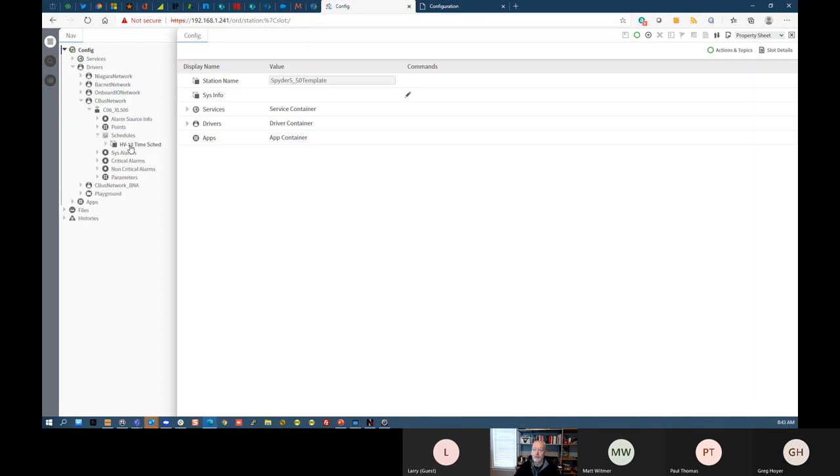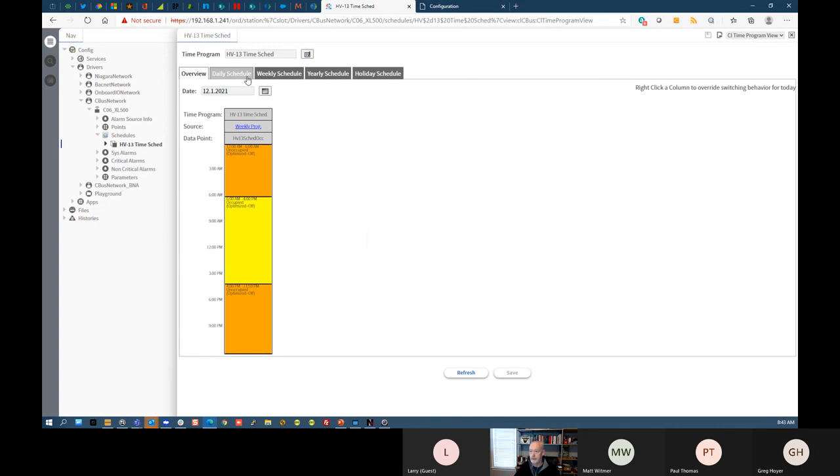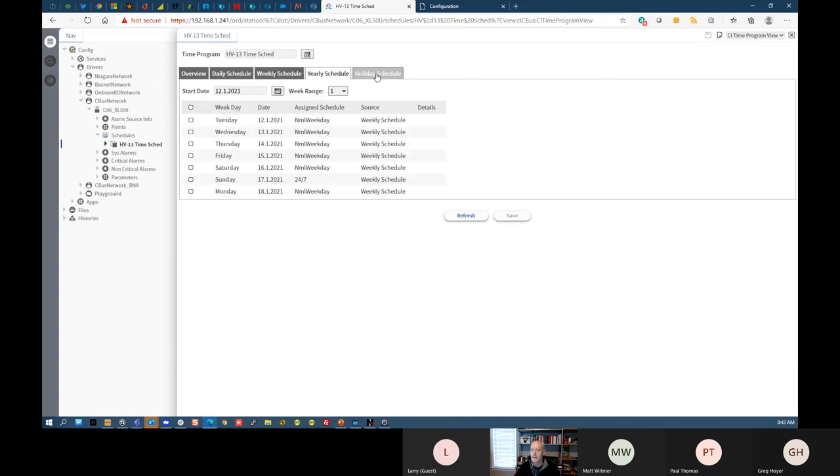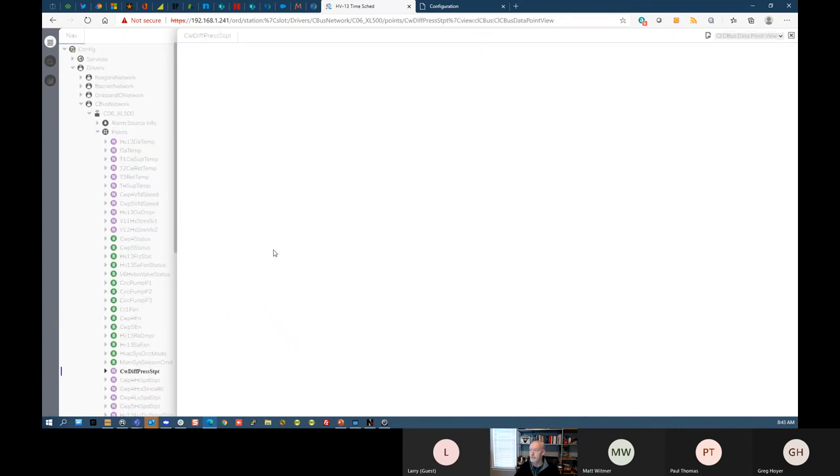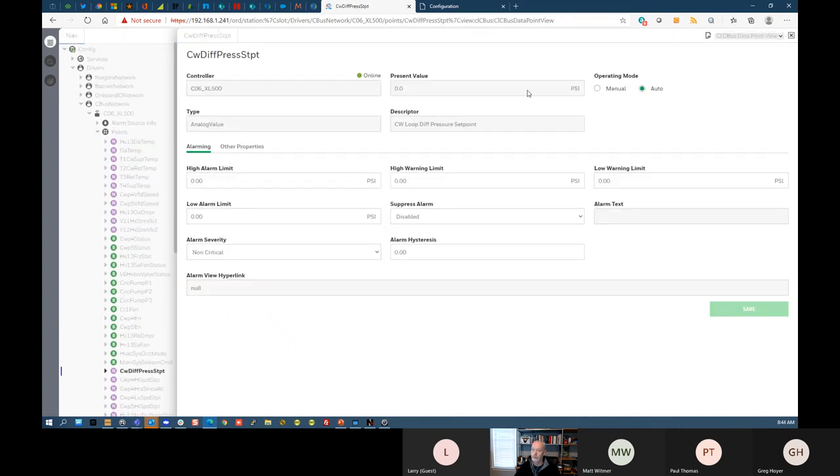Looking at the schedules from the browser — you get the full view of everything and can access those from there. Same thing with points — you can go in and get the data point view from the browser as well.